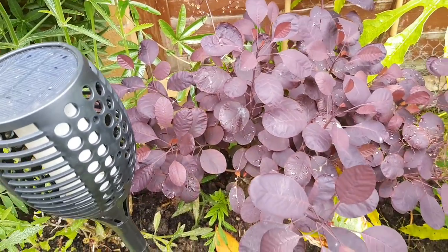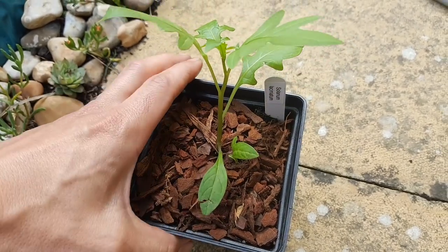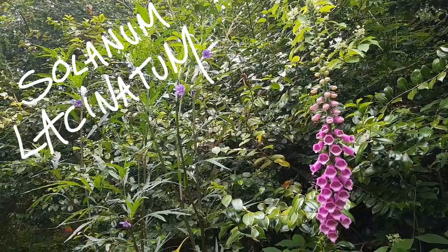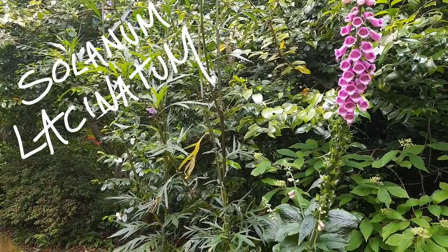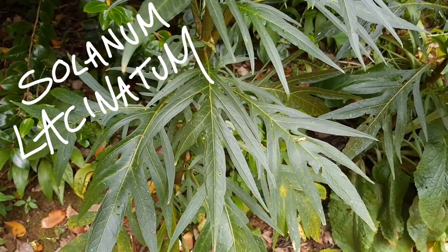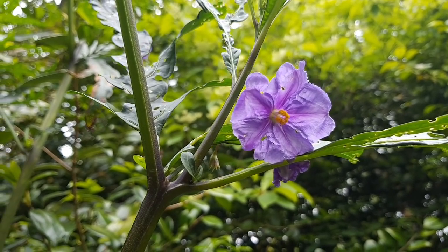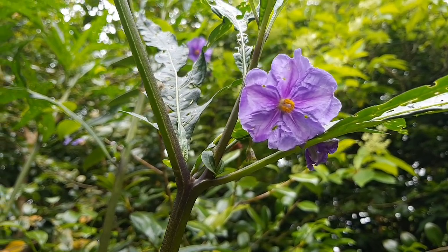How many of you managed to get to Abbotsbury Subtropical Gardens plant fair? I was there on the Sunday morning and I picked up a few plants. One of the guys selling there kindly gave me a couple of these Solanum laciniatum — Mike, I'm sure you know him from Instagram. This is one in Abbotsbury Subtropical Gardens, the shrub on the left, which shows you how well they'll grow. They have lovely dissected foliage which gives a really tropical look and their common name is kangaroo apple. Their bright purple flowers will eventually turn into yellow fruits, and all parts of the plant are highly toxic.